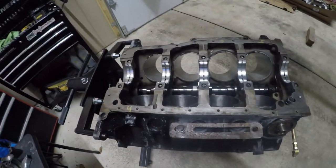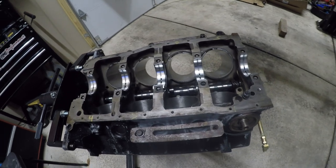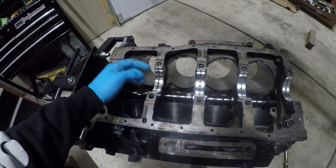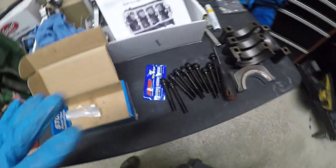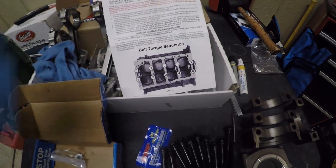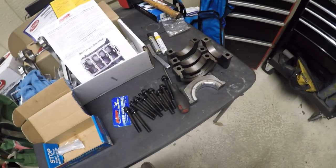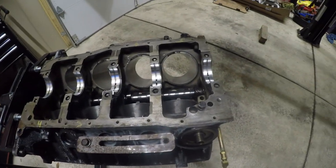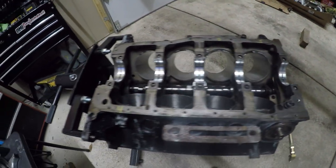Today we're gonna put in the crank and do the plastigauge thing to see the clearance on the bearings. Make sure everything's really clean — no oil yet. I got ARP bolts, and the assembly instructions tell you which way to torque them, torque sequence. We'll put the crank in and see the smash on the little plastic gauge.